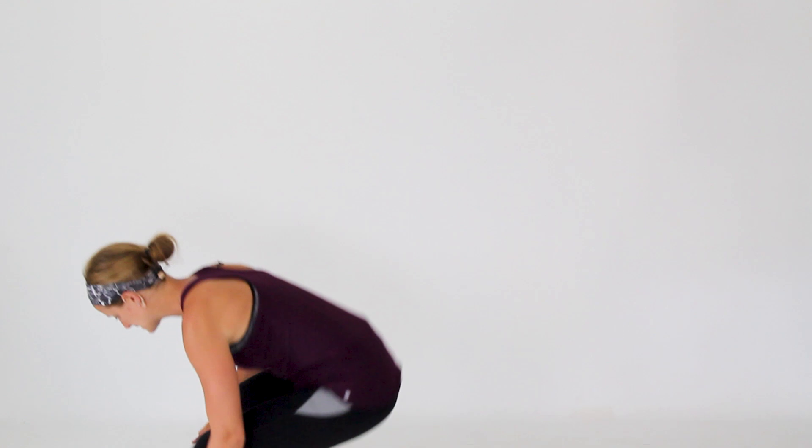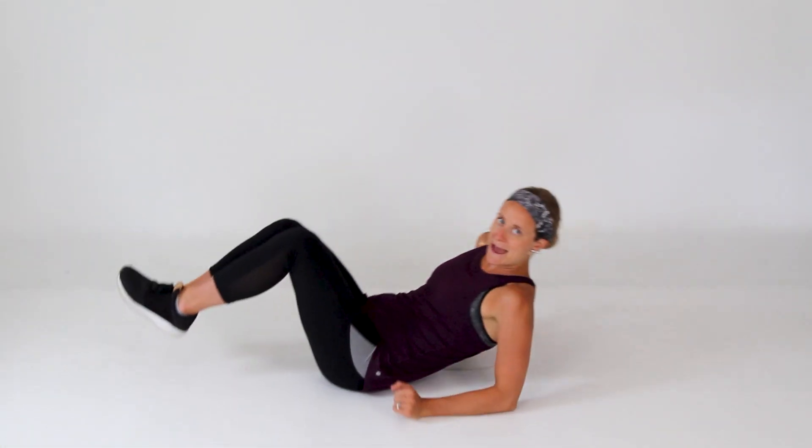Hi, everybody. Today we're going to be doing a quick 10-minute lower body workout. It's all going to be done down on the ground, so if you have a mat, go ahead and grab that. Otherwise, you just need your own body weight. So let's go ahead and get started — we're going to lay down on your back.